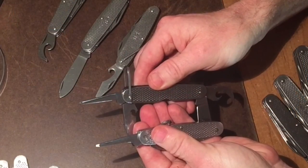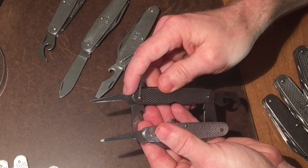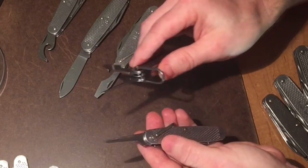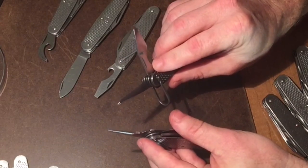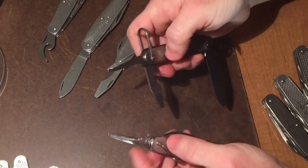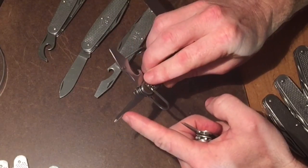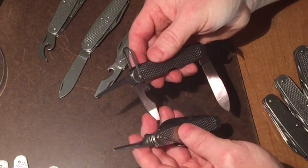For instance, look at the awl on the older model — you can see it has a definite ridge on the top, and it's finished really nicely, obviously finished by hand. The newer one actually has a sharpened edge, so it would be a more effective awl, but the older one took more manpower to make. They actually did make an improvement there, in my opinion.